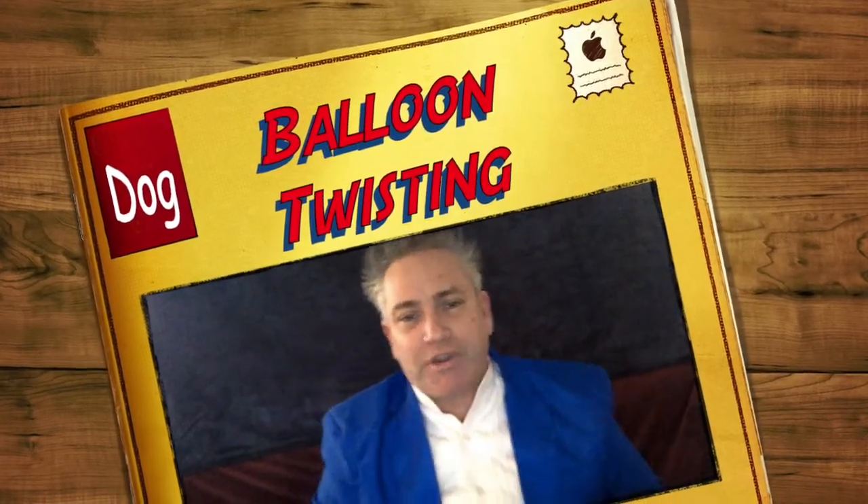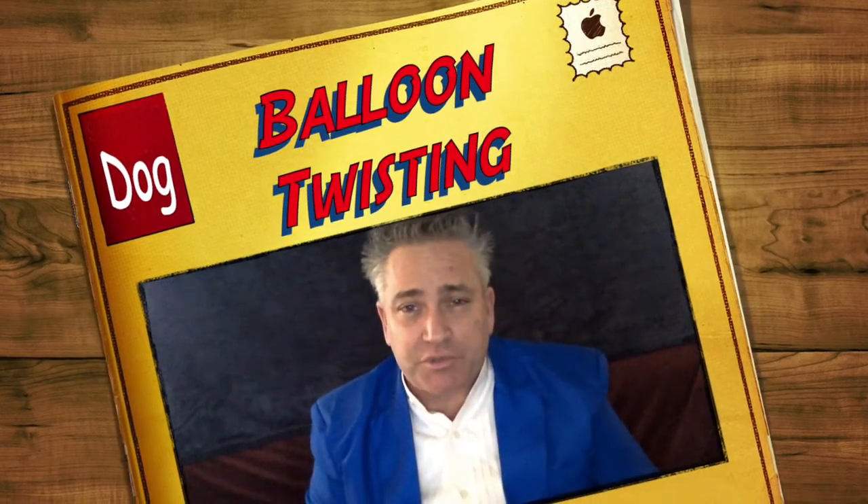Hello, Mike from the Big Blue Trunk, here to teach you how to twist balloons. A lot of people are always asking, how do you twist balloons? Is it hard? No, it's not hard. It's very easy.